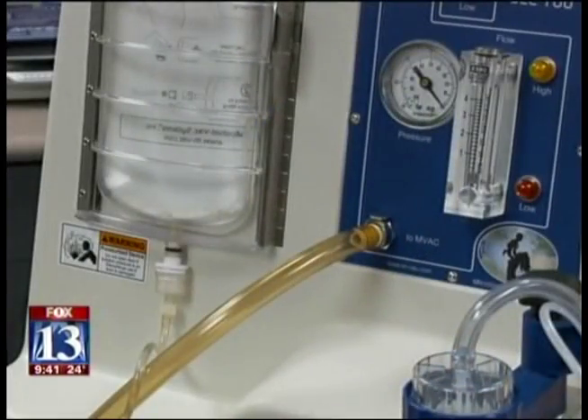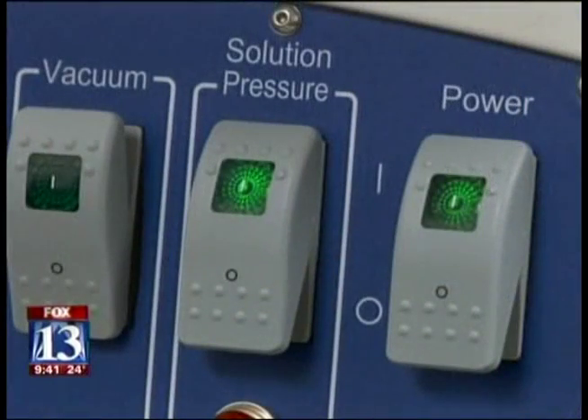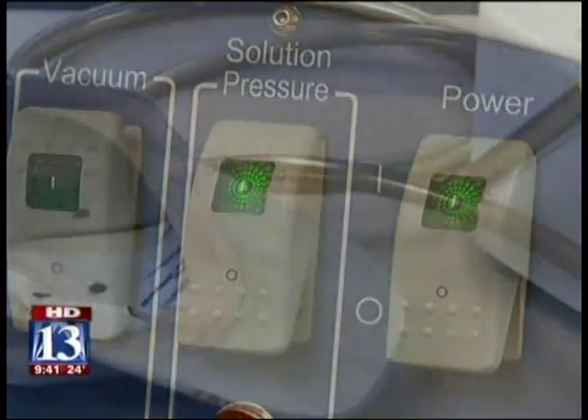The key, especially for the MVAC, is if those cells are spread over a larger surface area, or they're in a fabric or a porous material that makes it more difficult to extract or collect — that's when the MVAC is really going to excel.